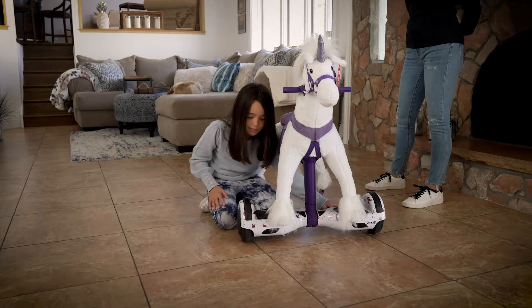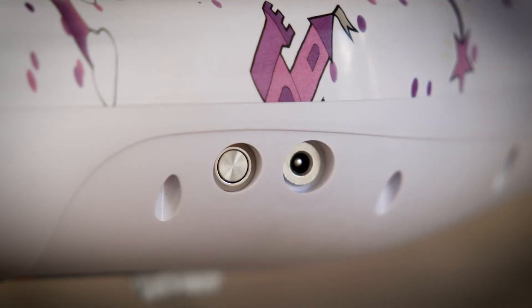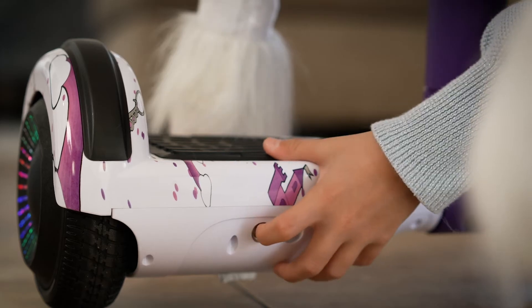You're going to hear two beeps. And then you're going to see flashing lights. Then you can just let go and press the power button again. And there — now your Power Pony is ready to ride.